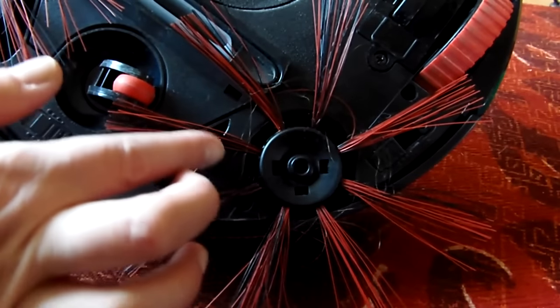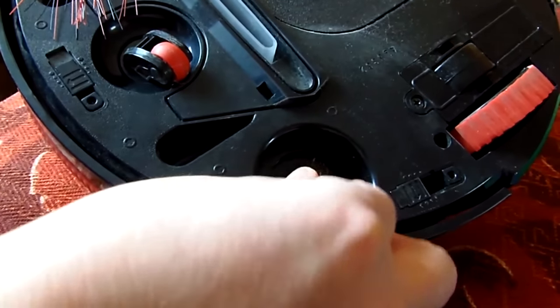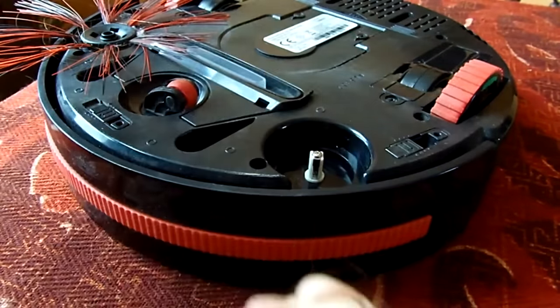As to be expected, my very long hair gets wound around the round brushes. It doesn't cause any problems, but I remove it regularly, which is super easy to do.